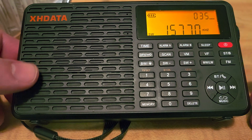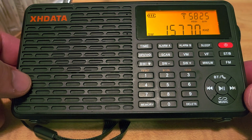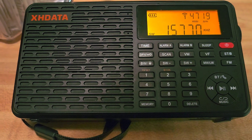Pretty cool scan actually, as you see. I'm going to continue listening to this. Nice scan from this radio. If you enjoy my videos, please subscribe and give a thumbs up. Thank you for watching.